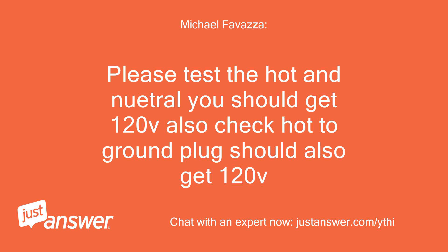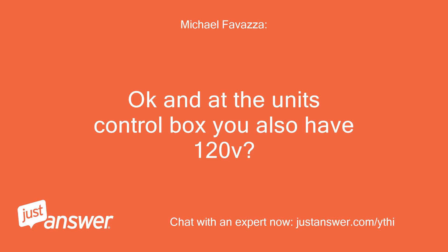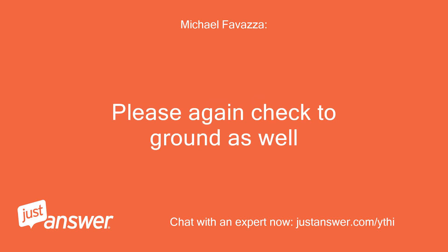With your multimeter, you have 120V coming out of the outlet? Please test the hot and neutral — you should get 120V. Also check hot to ground; the plug should also get 120V. This is testing at 124V. Okay, and at the unit's control box you also have 120V?